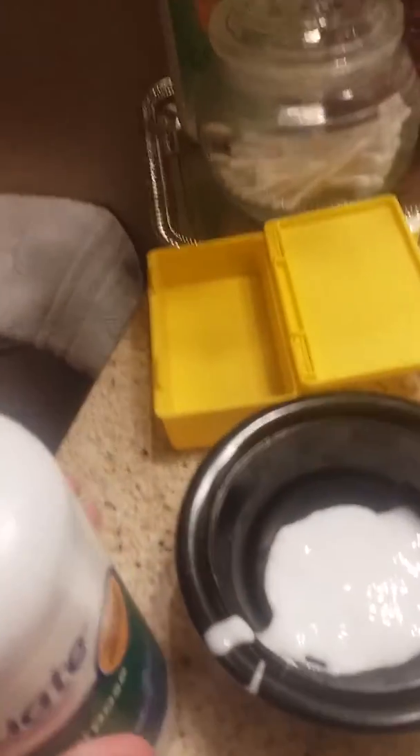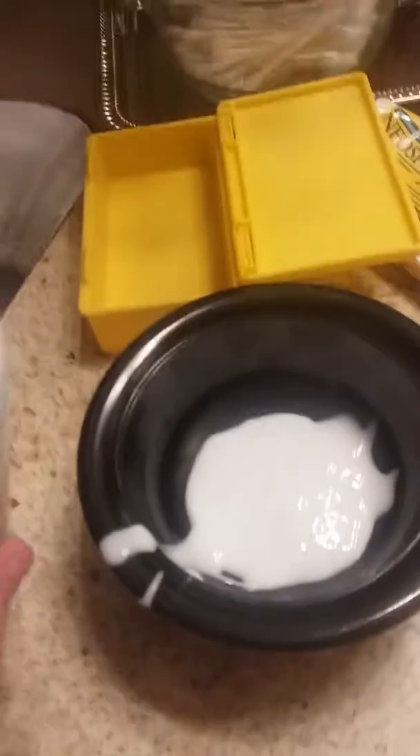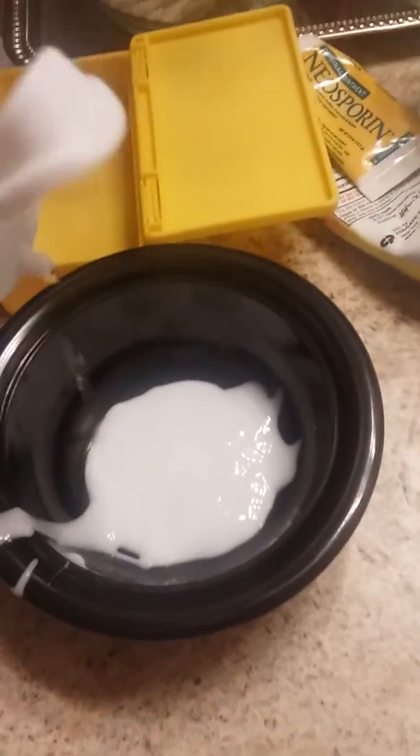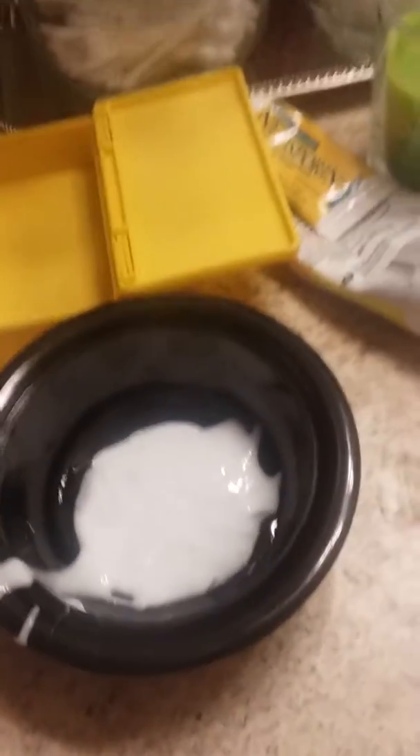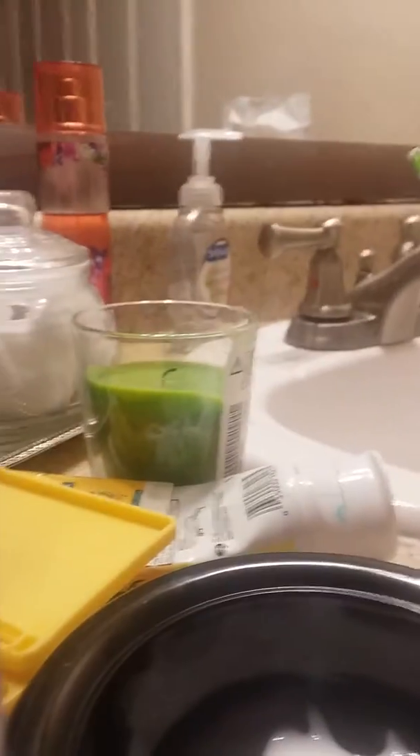That took a while to open. All right, so I'm just going to pour a little bit in because I don't know what it's going to do. That should be good. Now I am just going to mix this. So I have the glue and the contact solution in here, and I'm going to mix it up.